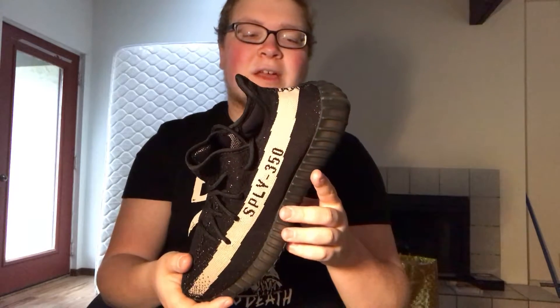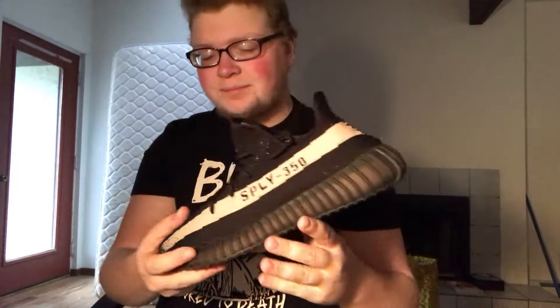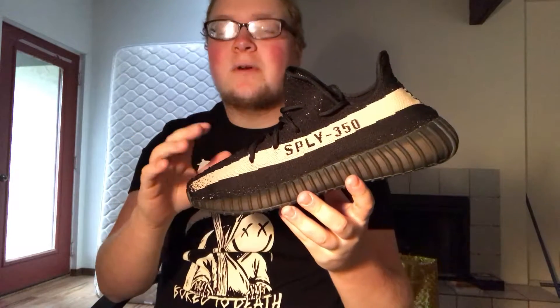This is the first pair of Yeezys that I've owned. I tried these on the minute I opened them up — these are probably the definition of a cozy shoe. You've got this Primeknit upper and the boost outsole. Compared to the Ultra Boost, I feel like nothing can ever touch it, but this is definitely the second runner-up. I'm guessing the 750s don't fit the same just because it's not a Primeknit upper.